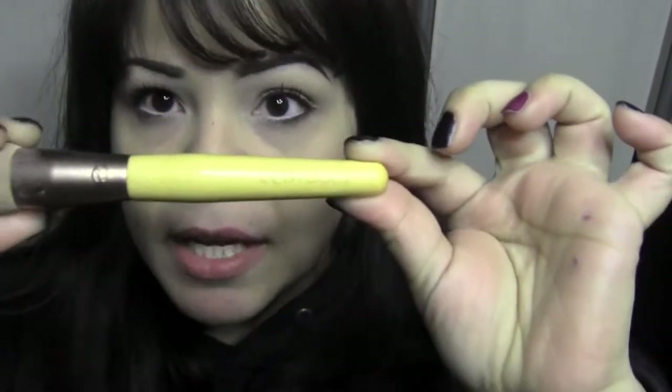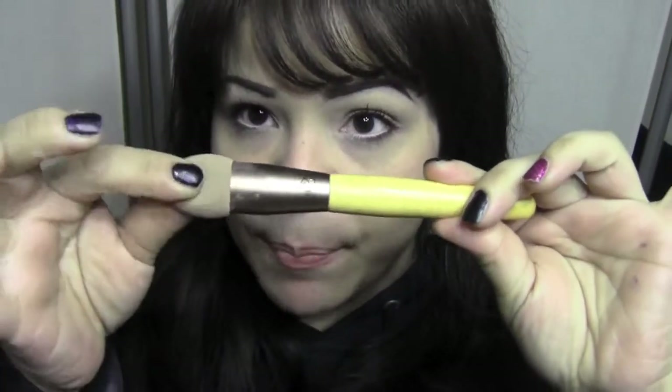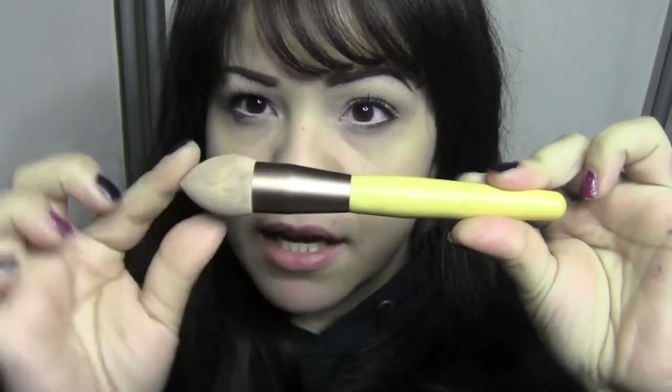The first thing I wanted to show you is from EcoTools — I threw the packaging away unfortunately. It has a really great wooden handle and a sponge tip applicator that goes flat at one end and round as you go around it. I already used it so I could give you a good review. My skin is clean with no makeup on so you can see how this brush works. My thoughts: I like it. It's flat and easy to fit in areas under your eyes, around your nose, and your mouth. It kind of reminds me of a mini beauty blender.